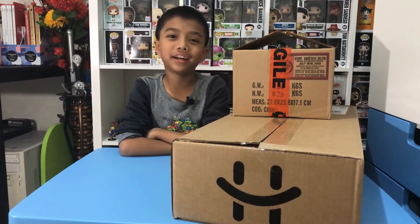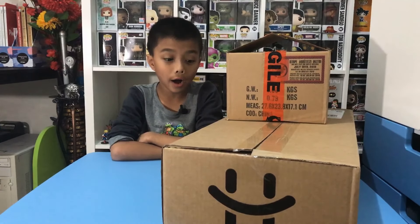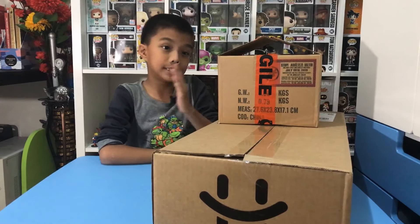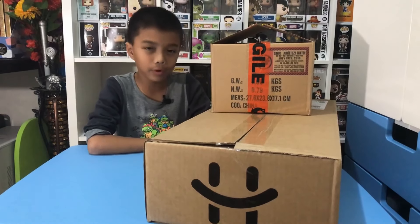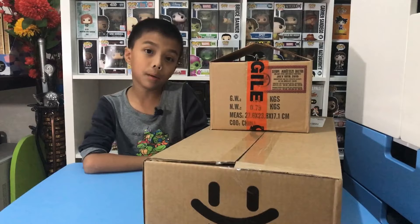Hi everyone, welcome back to another video! Today I'm going to be unboxing some more Funko Pops from a new shop called Sanity and some pops from Hobby Warehouse.